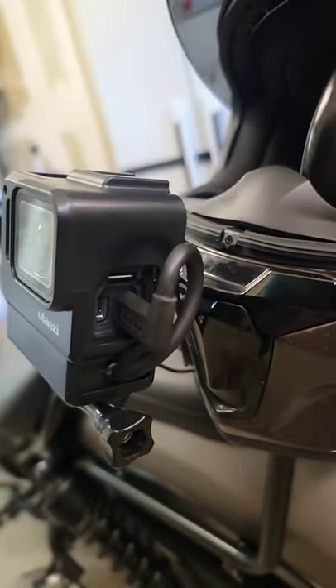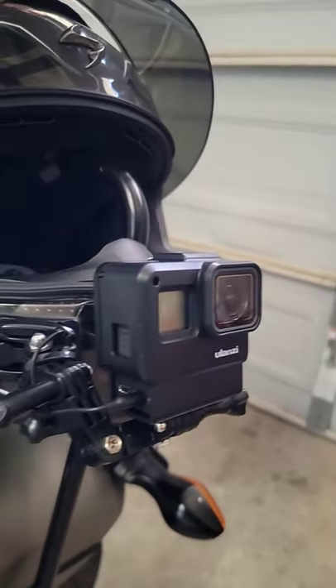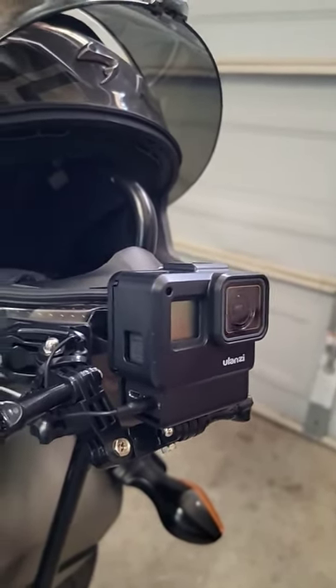Here's a look at the other side where that adapter is plugged in. Overall I enjoy it, I like it. If you're looking for something for your GoPro Hero 5, 6, or 7, this is a good way to go.